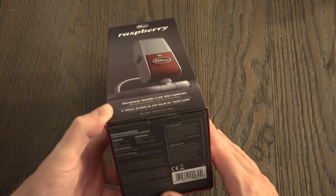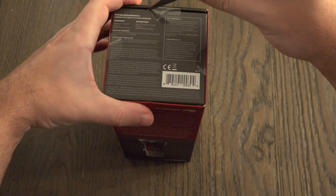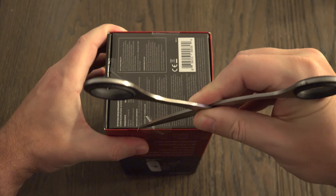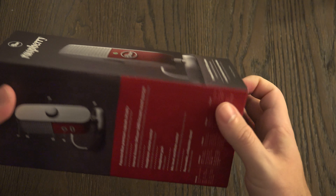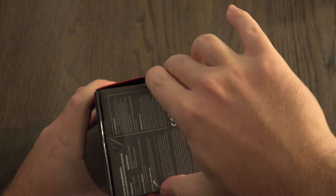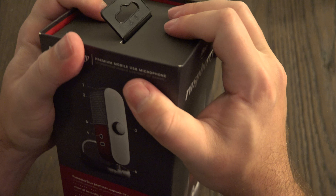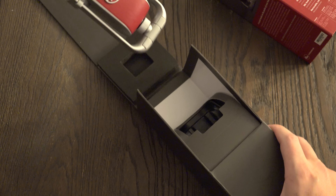Not much else to note off the top of my head, so let's go ahead and get this thing out of the box. As many of you know, I love doing unboxings, especially when there are multiple tabs — and here we go, a total of three. My Japanese scissors did survive the hurricane and are still doing their job. Now whether or not I can get this out of the box as usual is another story altogether, but Blue doesn't make it too difficult.